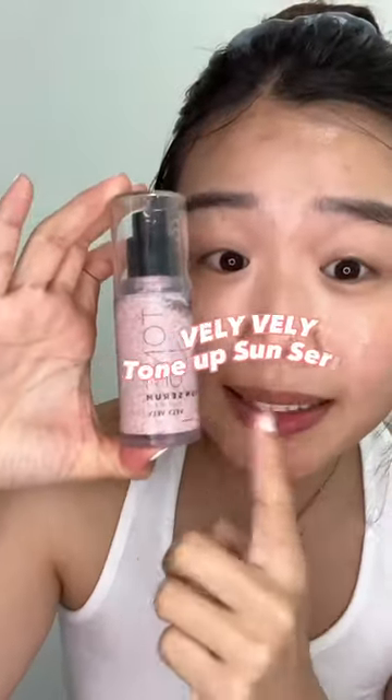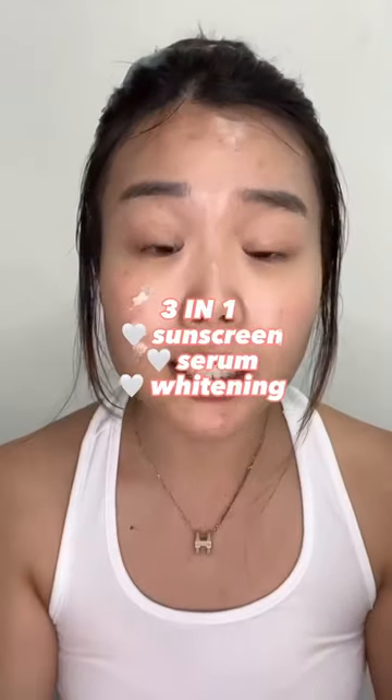Next step is to actually use this Tone Up Sun Serum. This has been my holy grail on days where I just feel lazy. It acts like a moisturizer, it contains SPF 50, and also helps to tone your skin. Just blend it out.